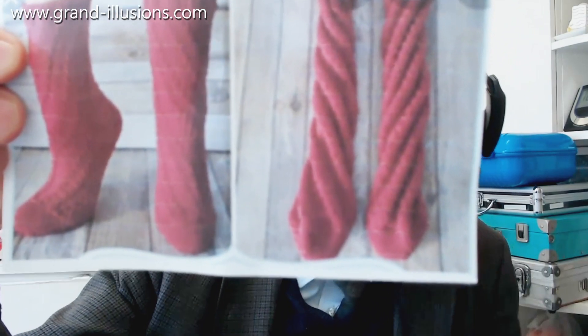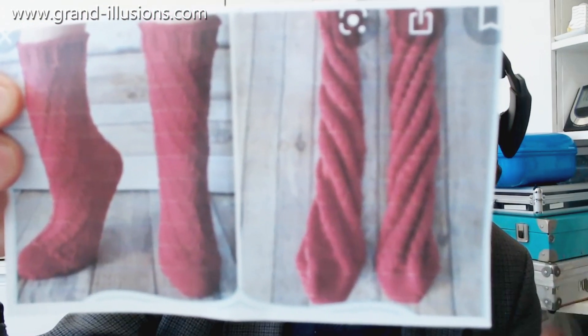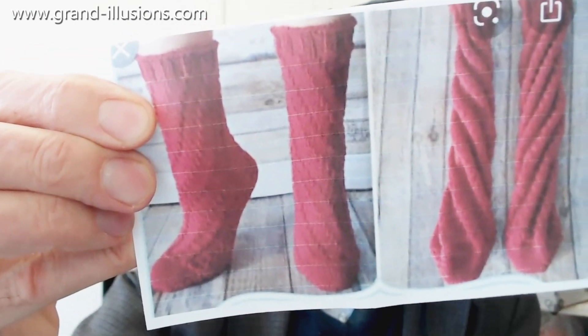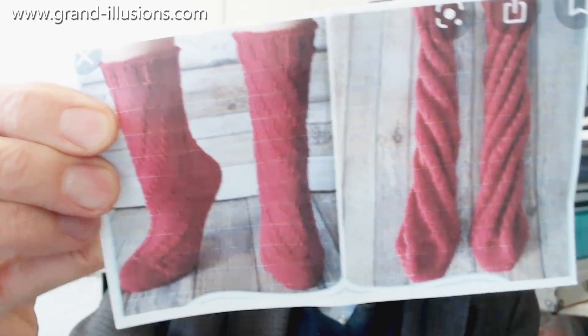Have you ever seen such a thing? When they're out of the drawer and hanging loose they look like that, with very clear spirals to them. And when they're worn, the spiral stretches a bit and it's not so obvious, but it's still there, stretching around the ankle and the bottom of the shins and the feet as well.